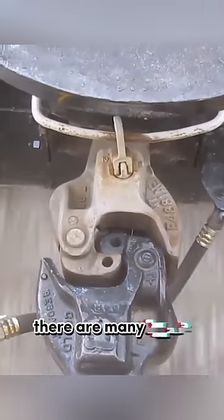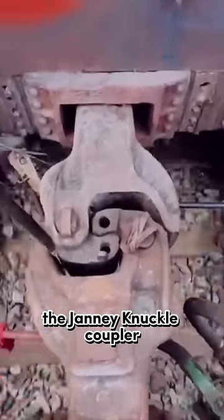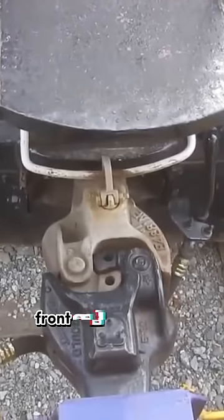The couplers on a train always sway, but why don't they come off? There are many types of train couplers worldwide, and what we see now is the janney knuckle coupler. Its shape resembles two iron hands, and is mounted at the front end of the train car.